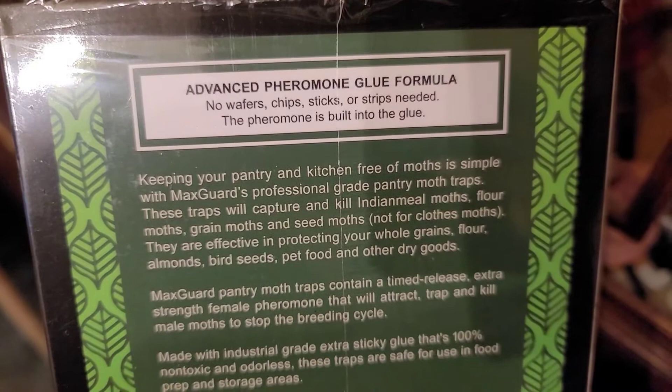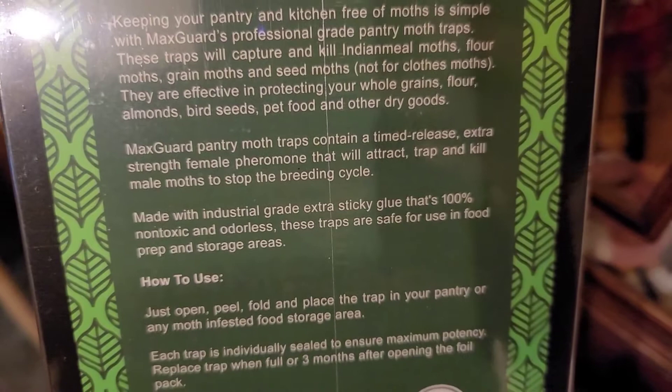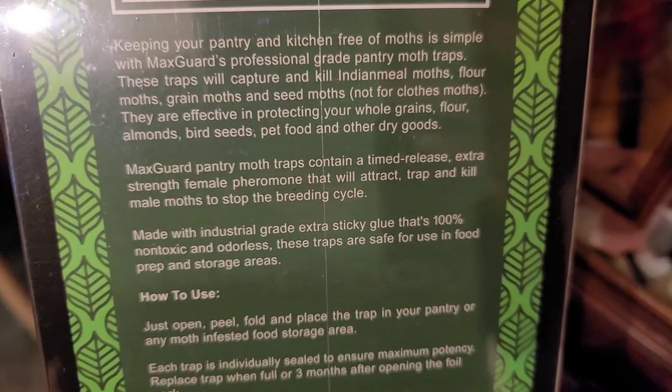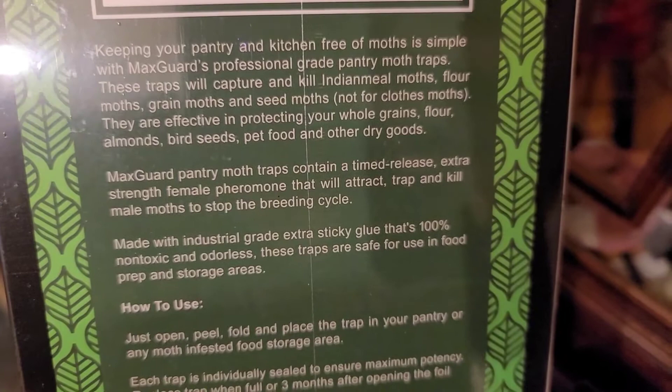It says pheromone glue formula — no wafer, chips, sticks, strips — pheromones built into the glue. So you keep it in your pantry or kitchen or wherever. It tells you what types of moths it will capture and kill. It doesn't work for the moths that like to go after clothes, or the ones that just fly around at night into the lights.